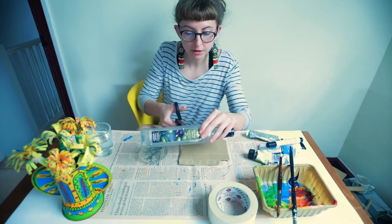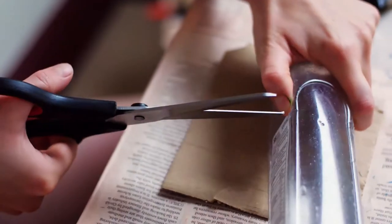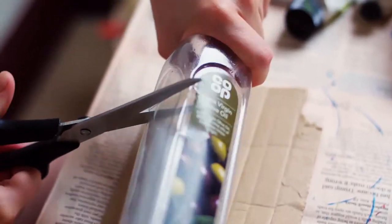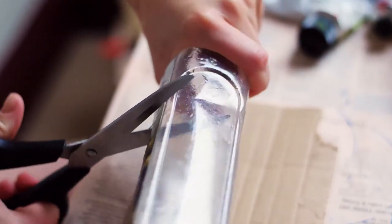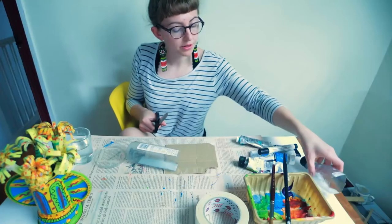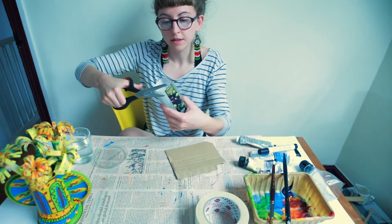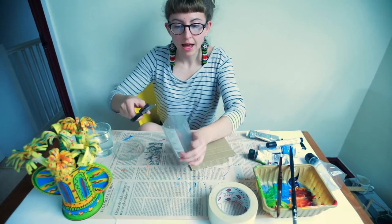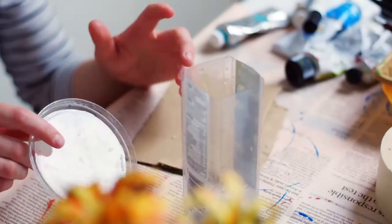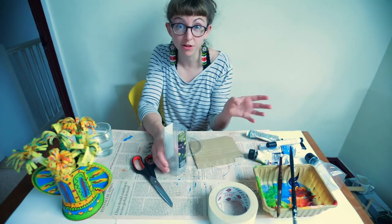I'm just going to cut this bottle — you might need someone to help you do this, it's a bit tricky actually. I'm going in from the corner and managed to cut it, so it's probably best if you get someone to give you a hand. I'm just cutting around the top. We've got this container now and I've just trimmed it so it's a bit even. It's good if you can use a container that's plastic or metal because then you'll be able to actually put real water inside it, so you could put some real flowers as well as paper flowers.